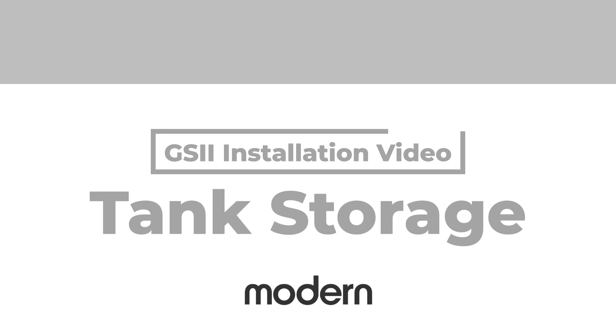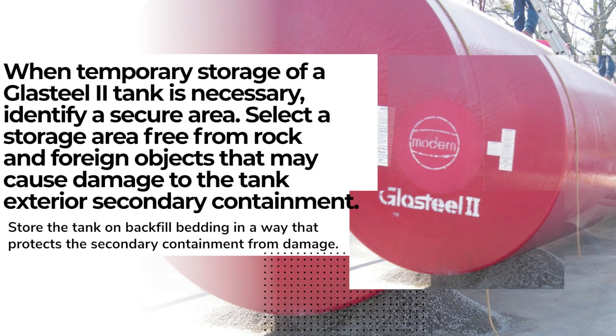Tank Storage. When temporary storage of a GlassSteel II tank is necessary, identify a secure area. Select a storage area free from rock and foreign objects that may cause damage to the tank exterior secondary containment. Store the tank on backfill bedding in a way that protects the secondary containment from damage.